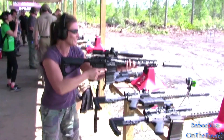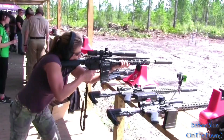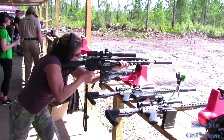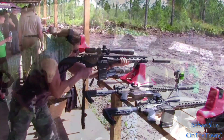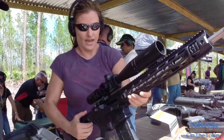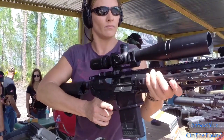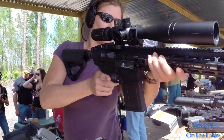You'll have to hold it where you want to. Ready to go. Run it!